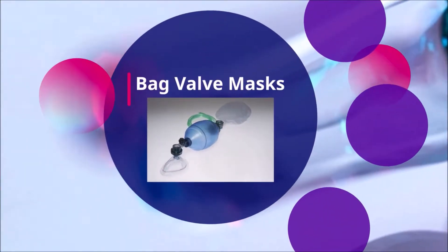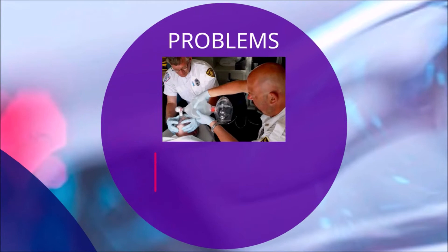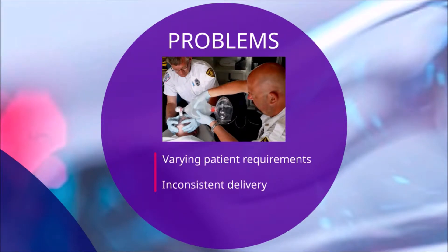A bag valve mask, otherwise known as a BVM, is a device used for resuscitation to provide ventilation for patients who are not breathing adequately or at all. Differences between the volume of air required between patients and inconsistent pumping rates between rescuers make proper operation of BVMs a difficult task, especially when required over long periods of time.